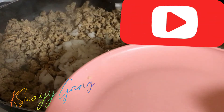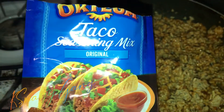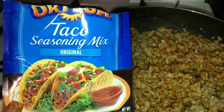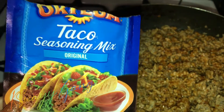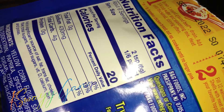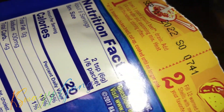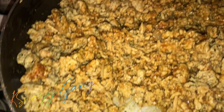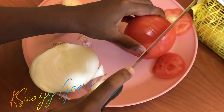We like to use this taco seasoning brand — don't ask me how to pronounce it because sis cannot pronounce it — but it is the blue pad. We always say 'get the blue pad.' We season it up with that and it tastes real good. We like it better than the yellow pad.